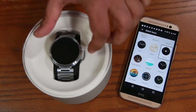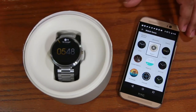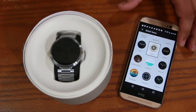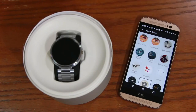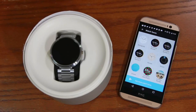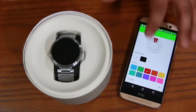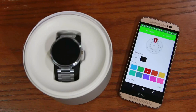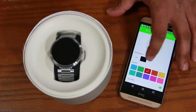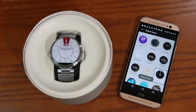As soon as you tap a skin it switches to the brand new skin in real time, which is absolutely fantastic. You can also go into settings and customize it — pick a red bar, change the background to white, then simply tap 'Update' and that's going to update the watch face right away.